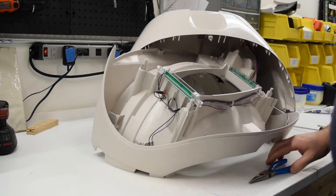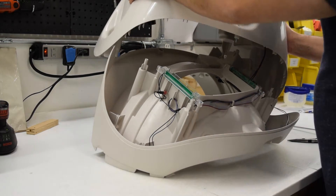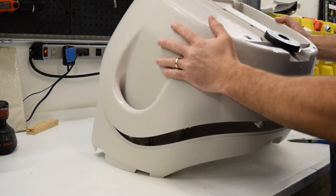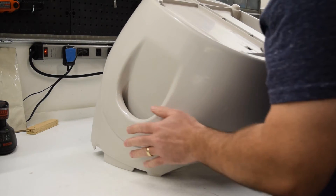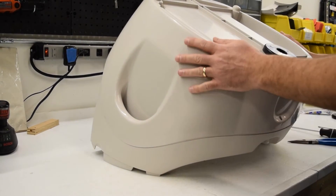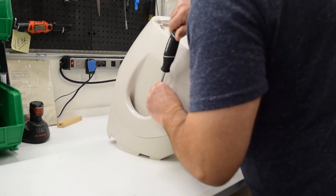It should look like that when you're finished. Grab the bottom again, being careful because we have a couple of wires holding the two pieces together. Orientate the bottom until it falls into its location, then go ahead and re-tighten the nine screws.